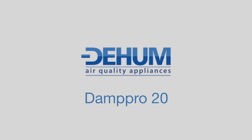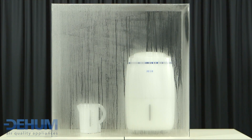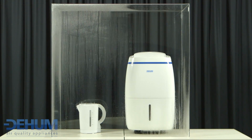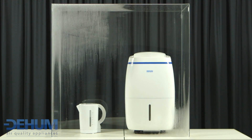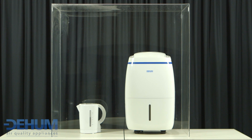Introducing the Dehum Damp Pro 20. The Dehum Damp Pro 20 is a stylish and simple yet powerful 20 litre dehumidifier. It is designed to take moisture out of a room and reduce condensation and perspiration within its immediate environment. Under optimum conditions it will extract up to 20 litres of moisture in one day.